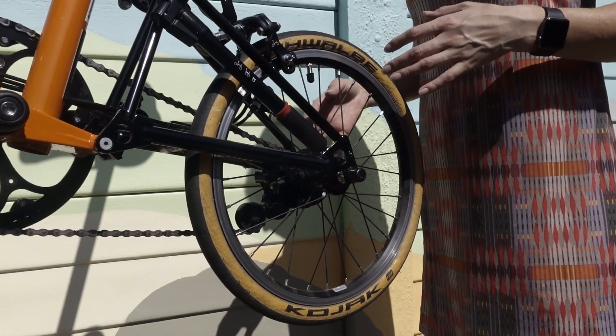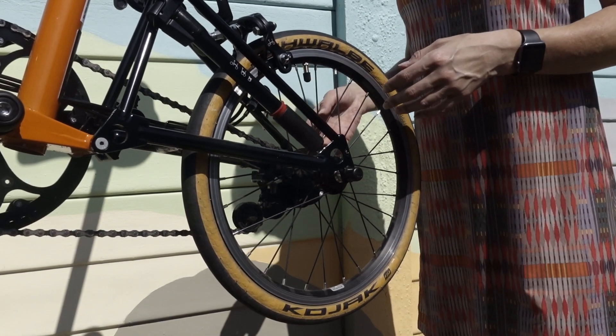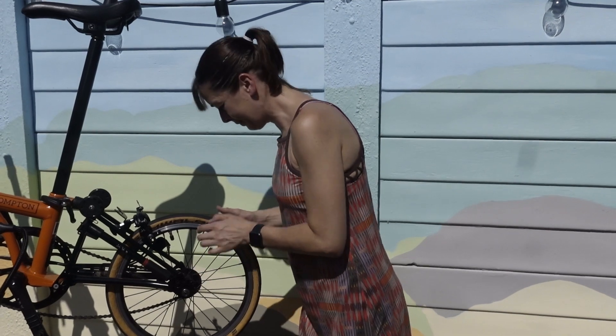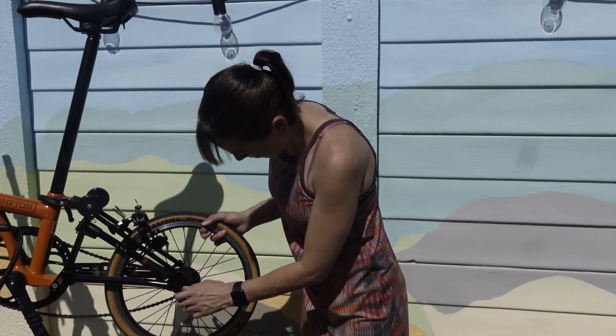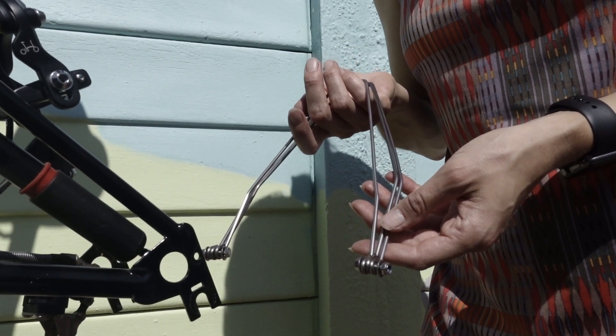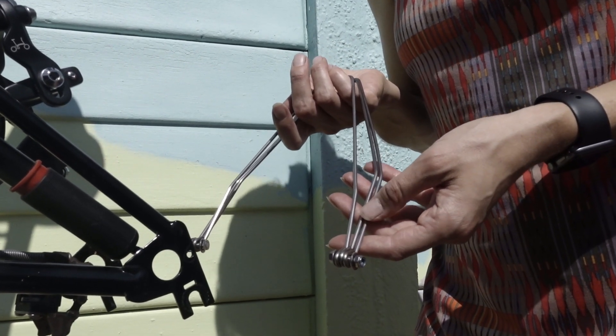Before we go through how to install the rear mudguard, we're going to remove the rear wheel. Now that I've removed the rear wheel, I'm going to install the mudguard stays.